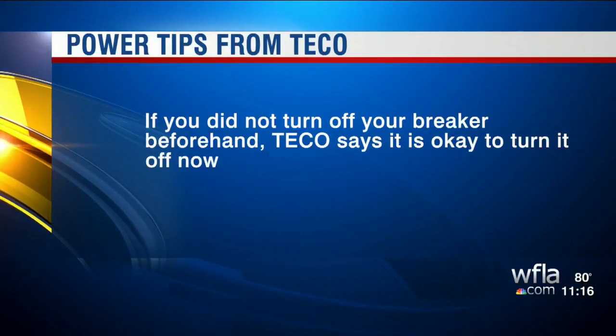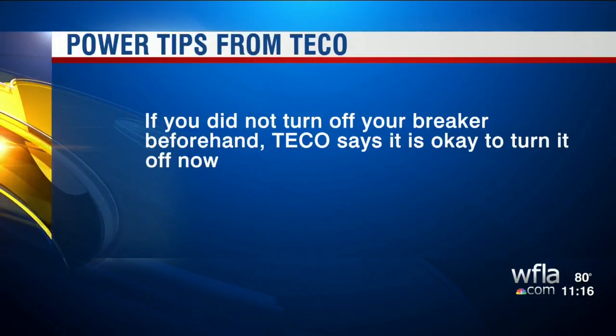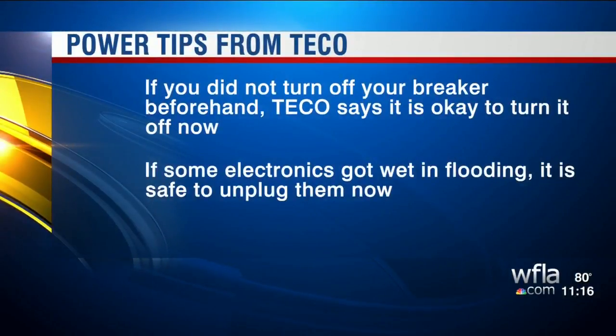Some are wondering: if they did not turn off their circuit breaker, is it okay to do it right now before their power is restored? TECO says yes, it is okay to turn off your breaker before your power is restored.